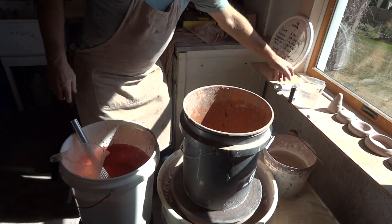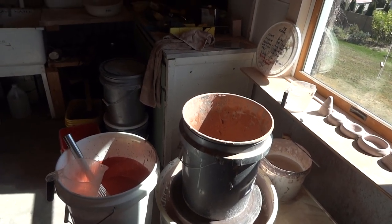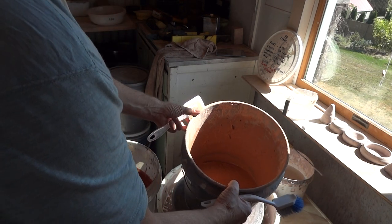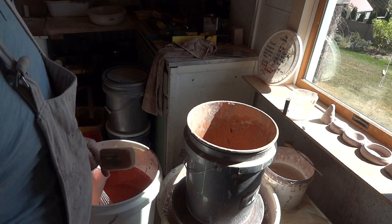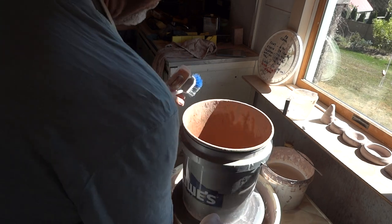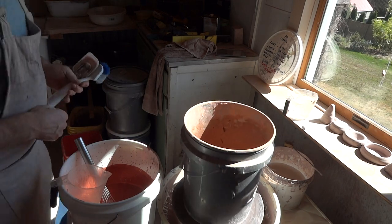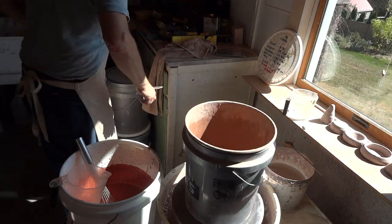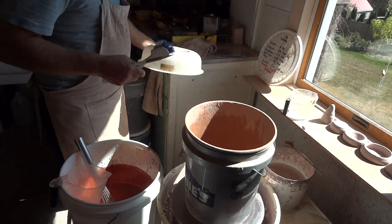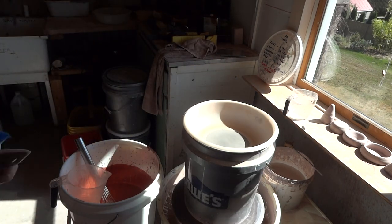To make sieving a little easier, I've come up with this method I've shared before. I've got my old bucket of celadon here into which I'm going to add this fresh batch. I'm putting the bucket onto my electric wheel and centering it up. Then we'll take the sieve — an 80-mesh sieve is sufficient.